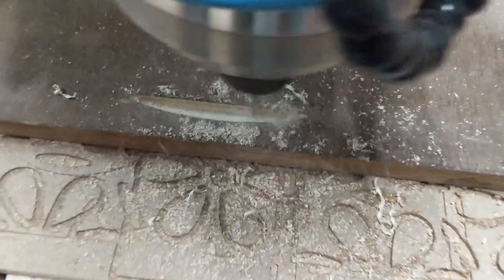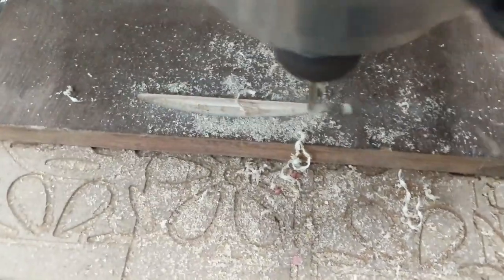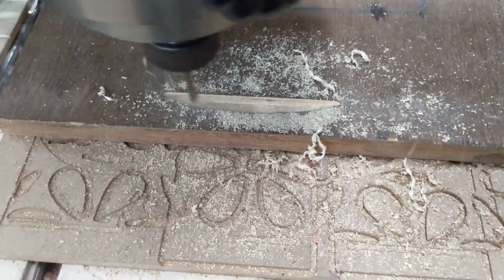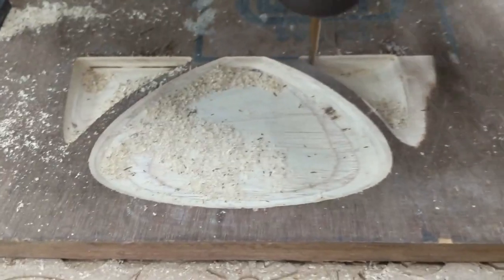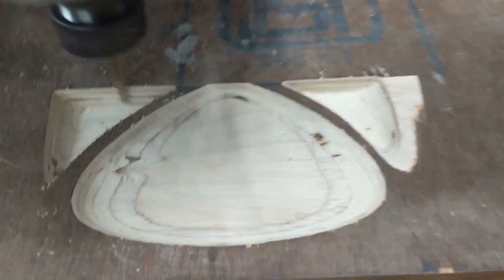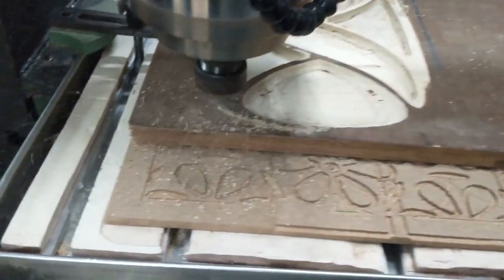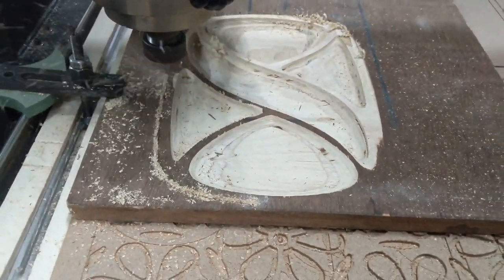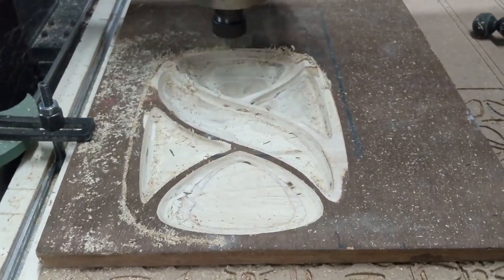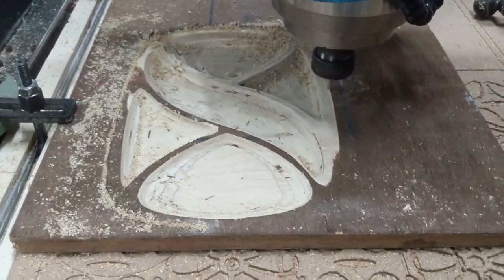I begin the project by CNCing the part out. This is 18mm plywood and I am using a ball nose bit to carve out the design. The design that I am going for is a plate design and this is a kind of cheap plywood. I wanted to test out this possibility so I used this. Now we can cut the shape using a 4mm milling bit and you can see the total shape how it has come out. This entire carving process took about one and a half hours.